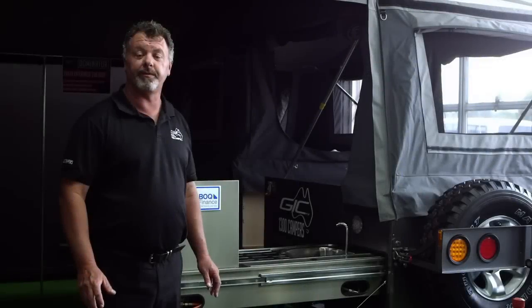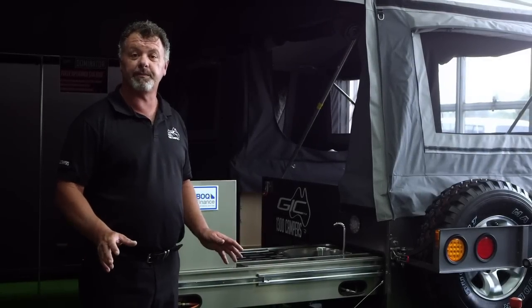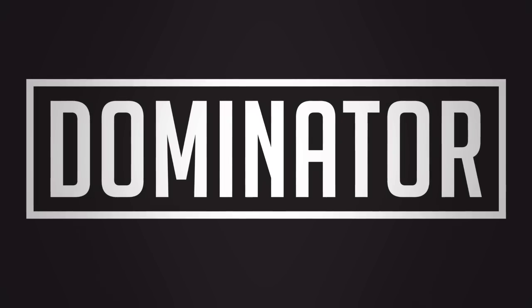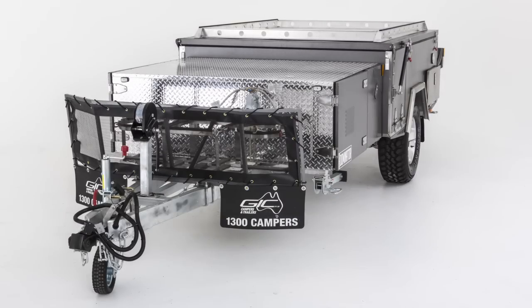Welcome to the GIC showroom. I'd like to show you one of the newest models, our Black Series forward fold camper, the Dominator. The Dominator has an absolutely enormous list of features.